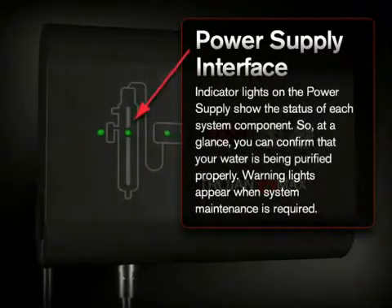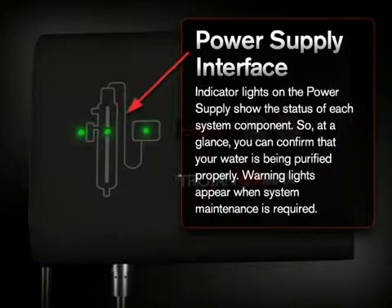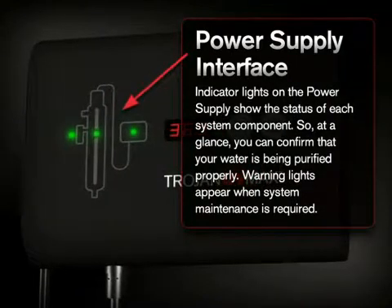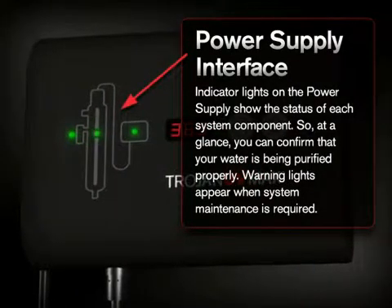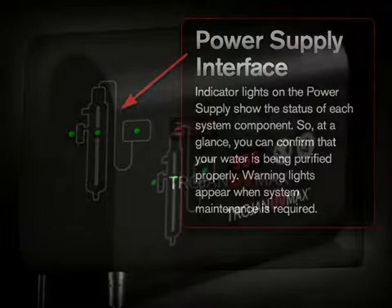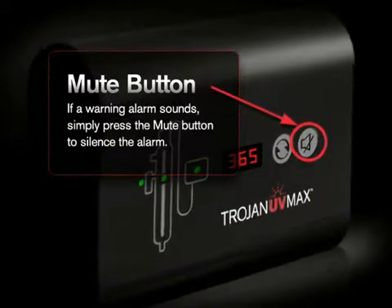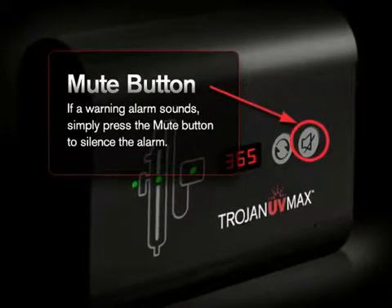Lights on the power supply show the status of each system component, so at a glance you can confirm that your water is being purified properly. Warning lights appear when system maintenance is required. If a warning alarm sounds, simply press the mute button to silence the alarm.